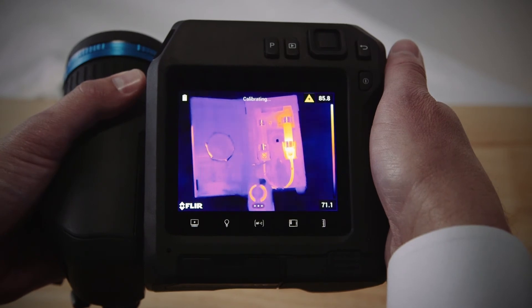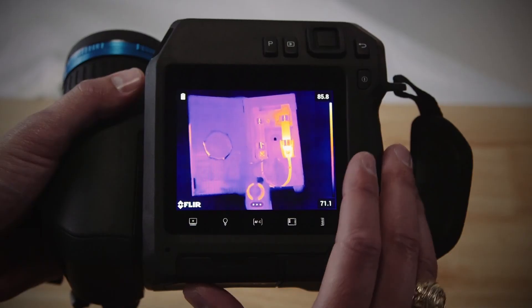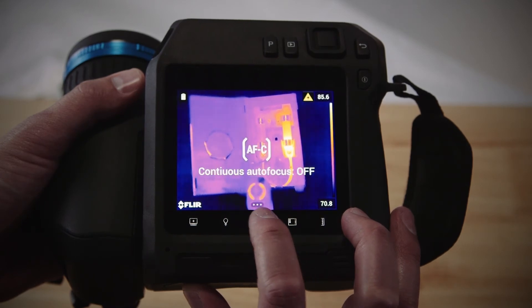You don't have to press the laser button to take advantage of the laser-assisted focus. Just activate the continuous focus from the soft AF-C button below the screen. The camera will continually focus with the help of the laser.